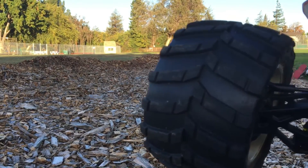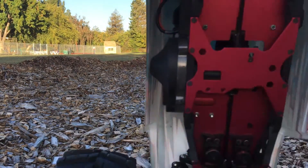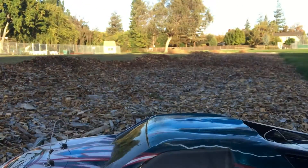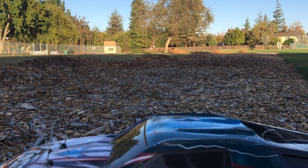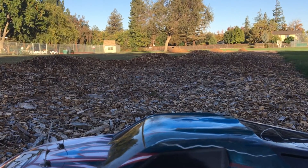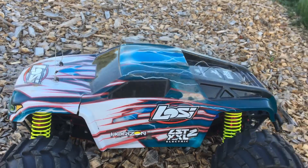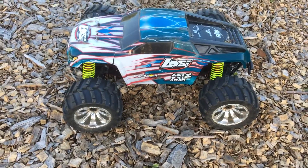I don't want to run this more with the drive shaft popping out of the cup. It's not gonna be good for parts longevity. So thanks again for watching — please like, comment, subscribe, and we'll see you next time.